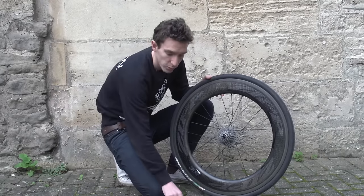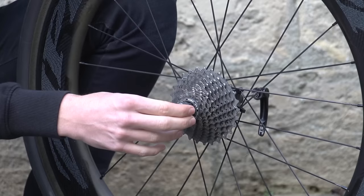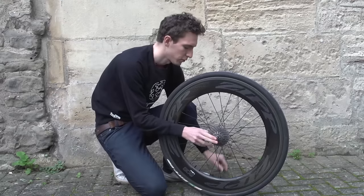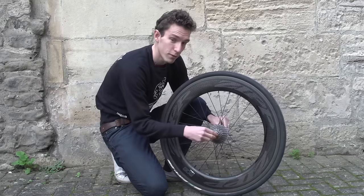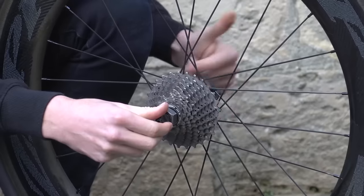We'll start by putting the lock ring tool in. For one like this, which is quite small, a really good tip is to thread your rear quick release back through it, which means that it can't fall out when you're tightening or loosening it.